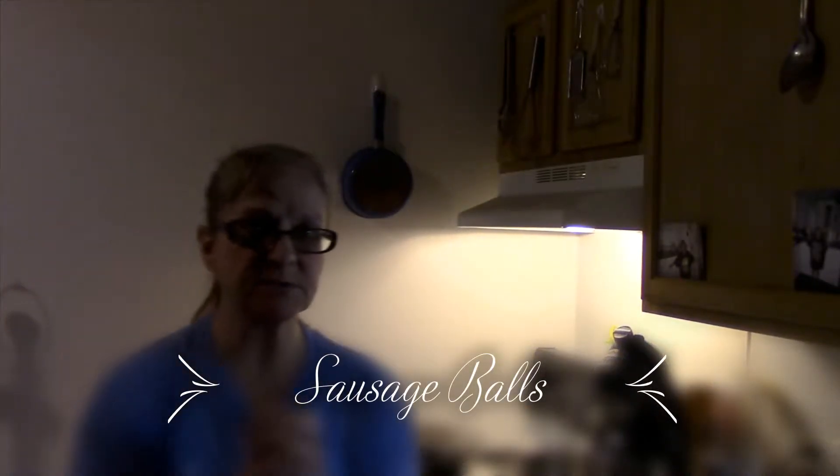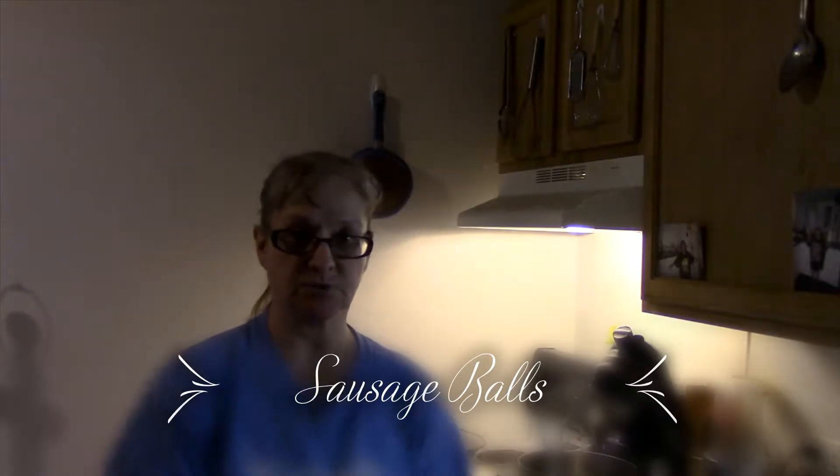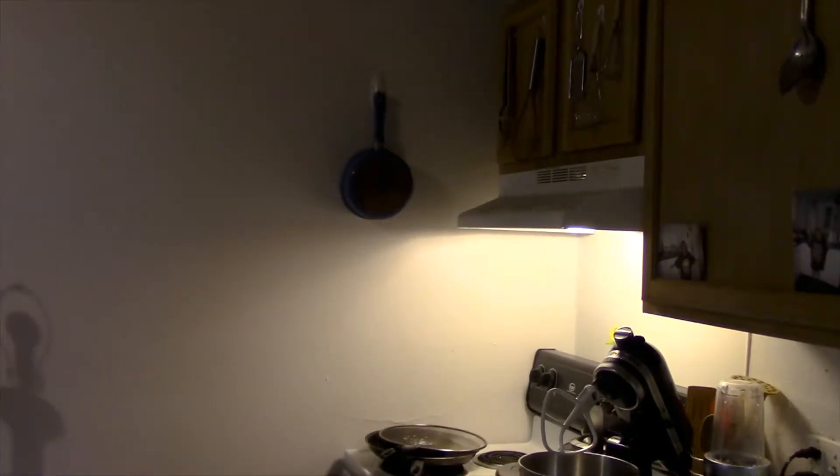Hello guys, this is Tracy from Scratch Kitchen and we are going to make sausage balls. Because I'm using a recipe that is already copyrighted, I will provide you with one from Pinterest that's free for anybody to use and print. Let me just get the camera set and we will get going.